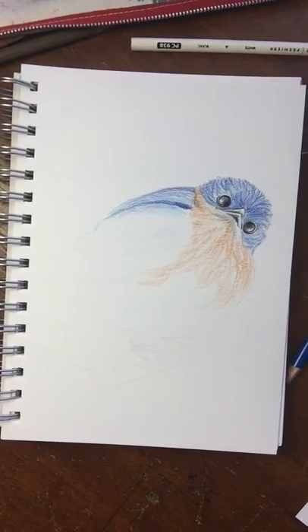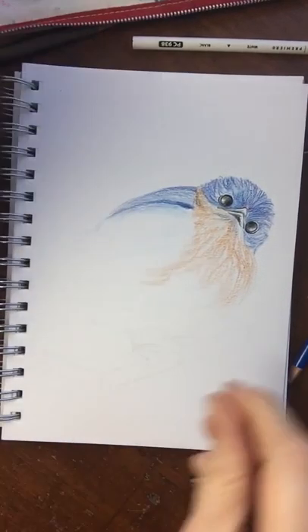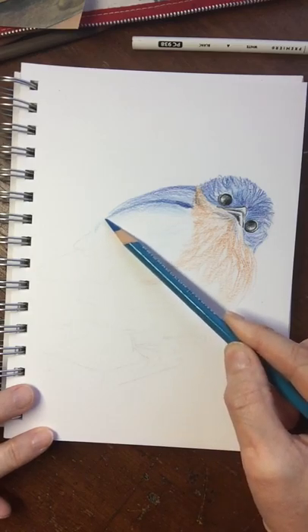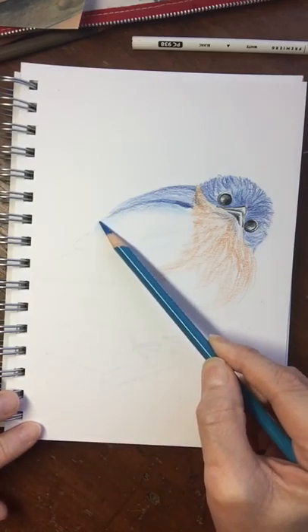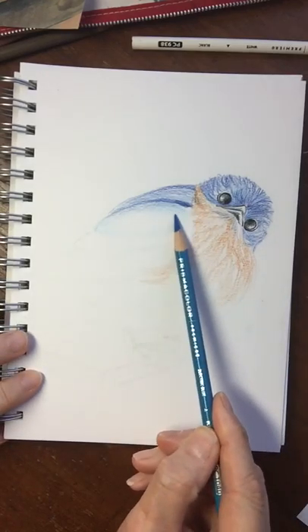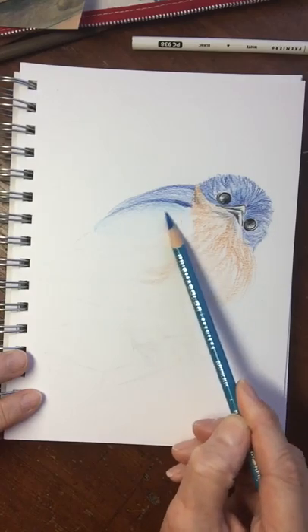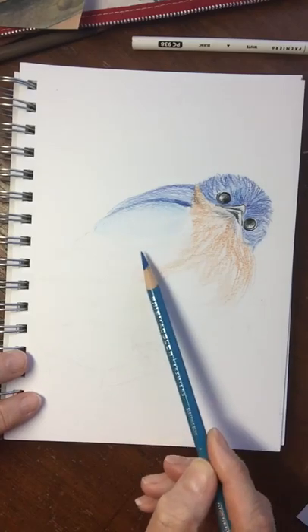We're back to work on the bluebird, starting out by layering color. I'm going to continue to softly build layers. Notice that I am not working with the tip of the pencil but with the side of the pencil. Notice I am not holding my pencil way up here — I'm holding it back further, which gives me more of a light-handed approach because you want to slowly layer these to keep it as smooth as possible.